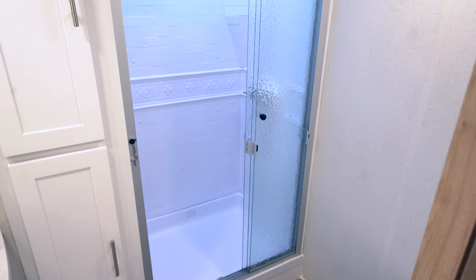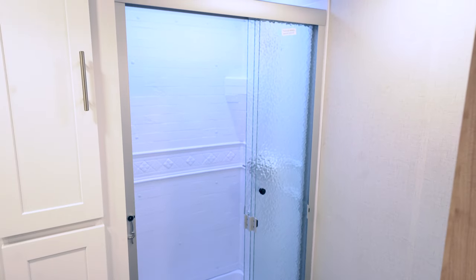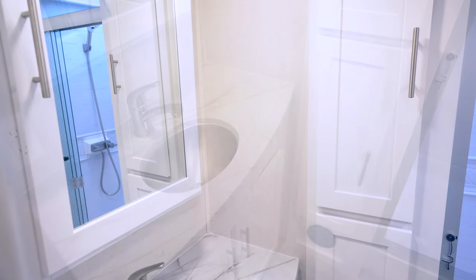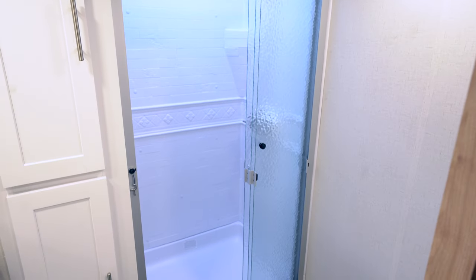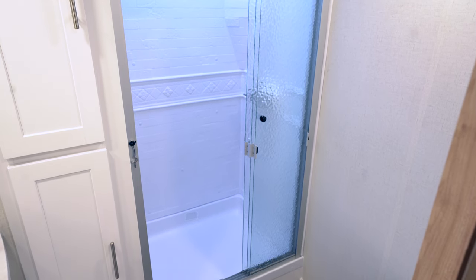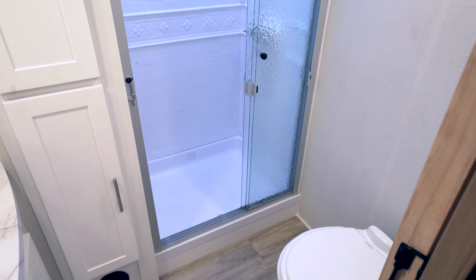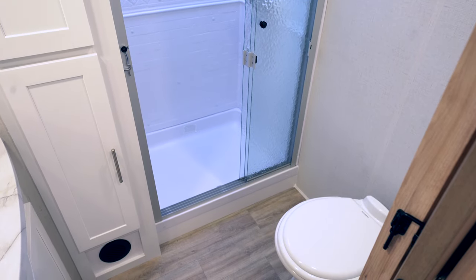Right here we have a bathroom leading up to the bedroom — porcelain foot-flush toilet, a very nice size shower with a great skylight, and a single sink next to it. Two great-size cabinets for storage. Also notice there are no floor vents in Alliance products — they come out through the wall instead, so no dirt, food, or particles get into the vents. Most of the time it's a full dump system anyway.